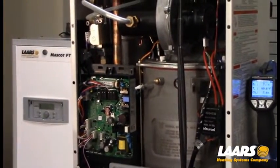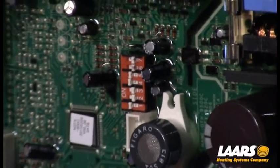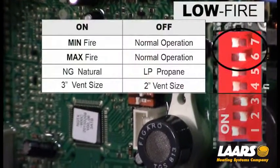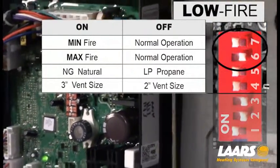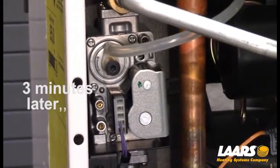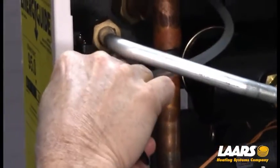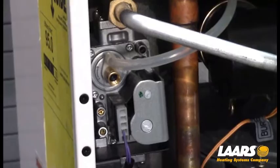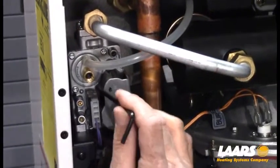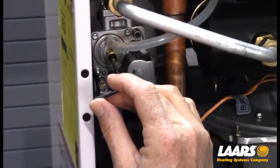All adjustments are made in low fire. We put dip switch six back to the right-hand or off position, turn dip switch seven — our minimum fire — to the on position, and let the boiler modulate down. Once we're in low fire, we can readjust. Under the cap on the gas valve, using a 4mm Allen key, we make a gas valve adjustment. Clockwise increases, counterclockwise decreases. Since we needed to increase, we make a small clockwise adjustment.